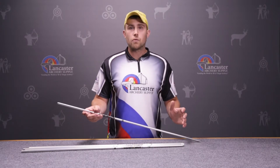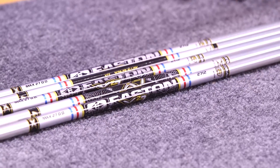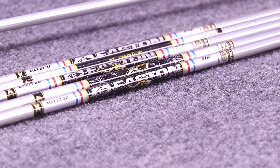For your major indoor events, you're going to see this mostly shot on compound bows for indoor competition such as Vegas and the Lancaster Classic. Those are going to be the two major events where you'll see this Aeroshaft used.